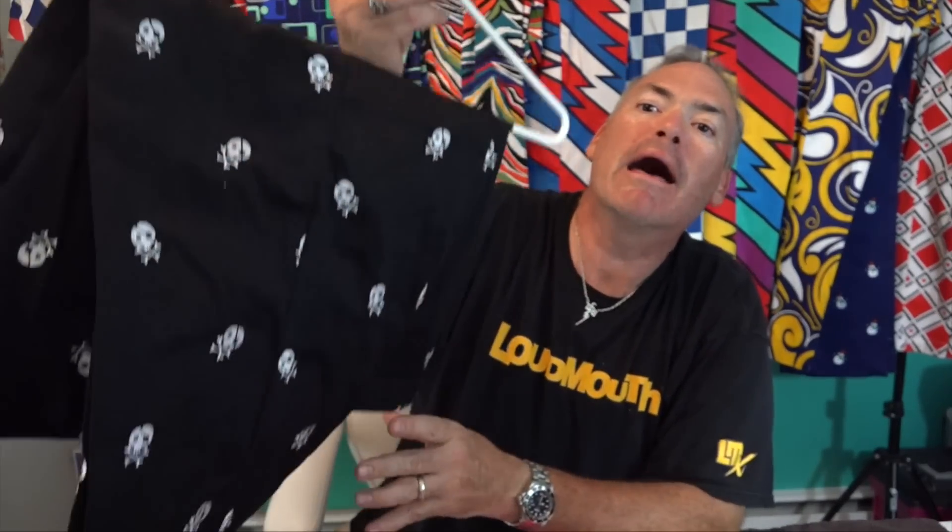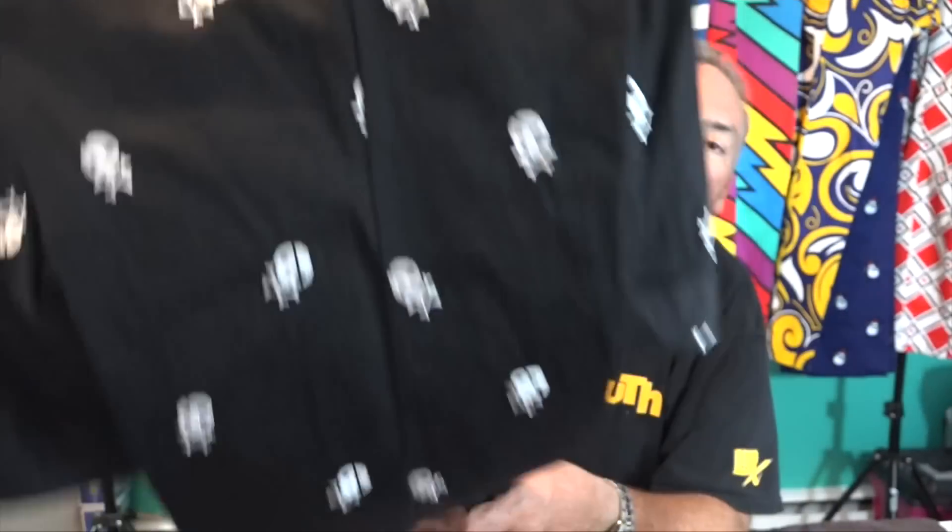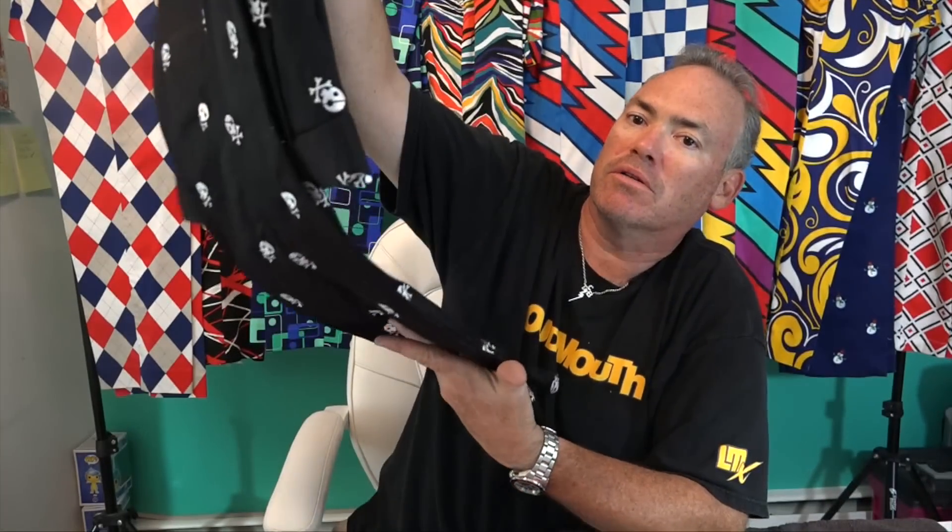Loudmouth also has a more conservative pattern where they take a solid pair of pants and embroider a design. These are called Scully — just a little skull and crossbones. I thought that was pretty neat. Again, wear a black shirt, white shirt, or really any other color with these.